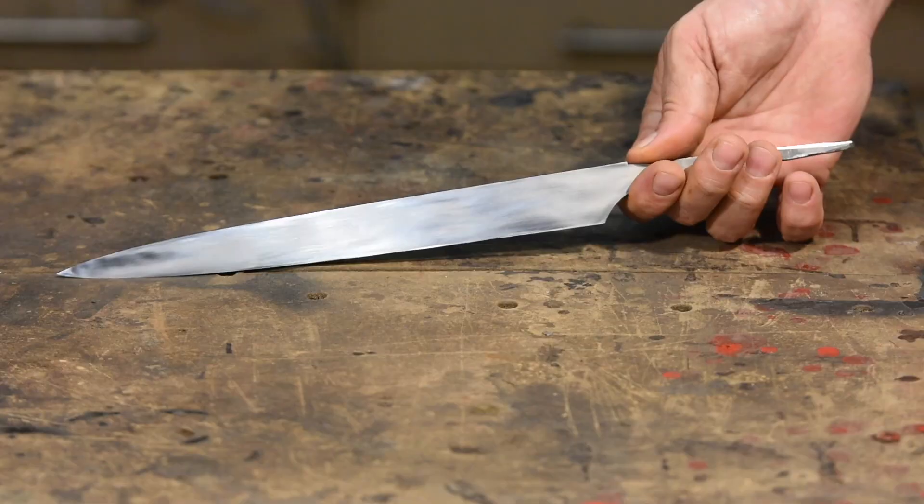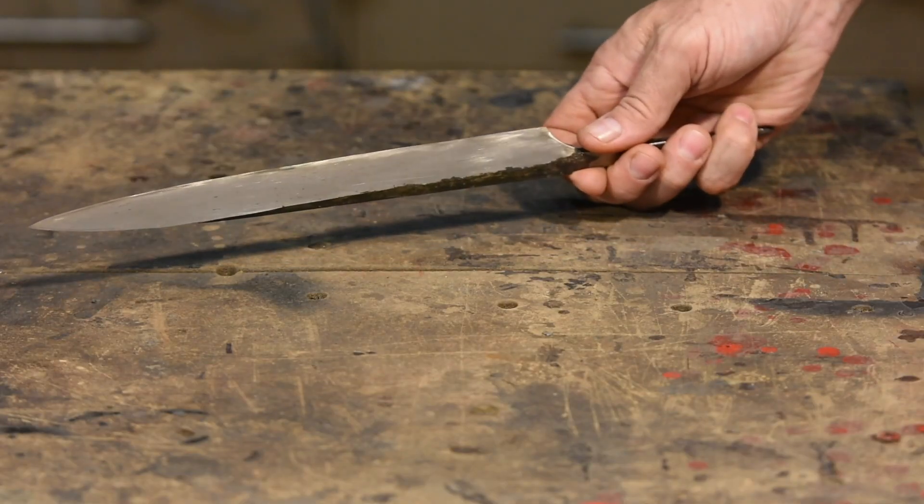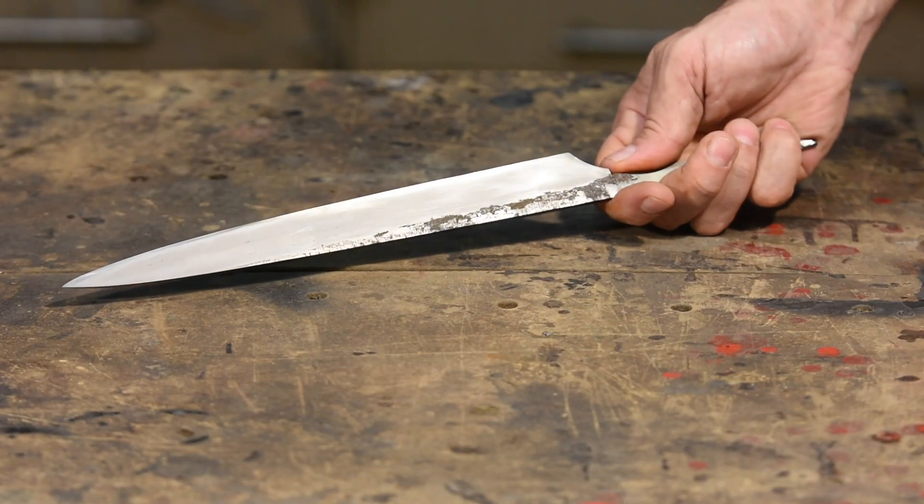With a Scandi grind, the bevel runs all the way down to the cutting edge. This makes for a very sharp knife. Finally, we have a chisel grind, which is just a bevel cut onto only one surface of the knife. Like the Scandi grind, it typically runs all the way down to the cutting edge of the blade.